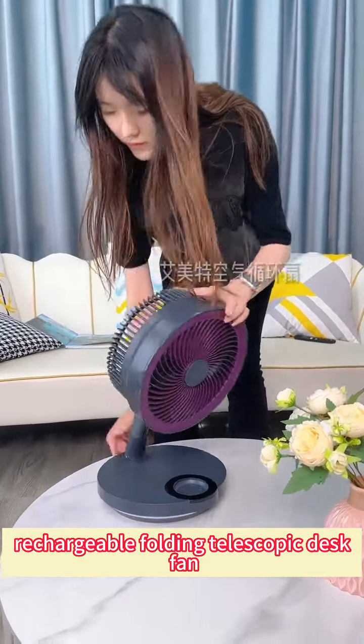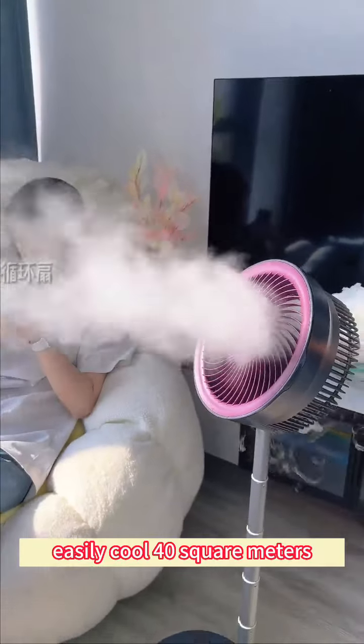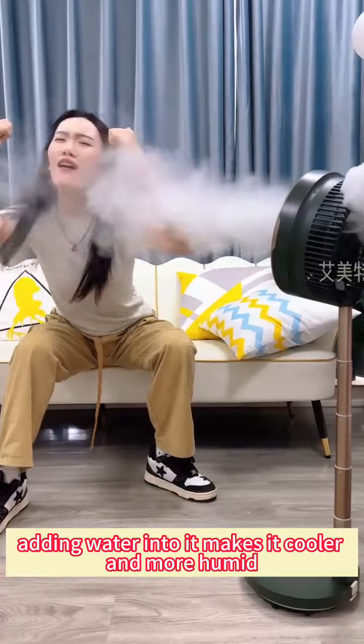Rechargeable Folding Telescopic Desk Fan. Easily cool 40 square meters. In just 3 seconds it cools down the room. Adding water into it makes it cooler and more humid.